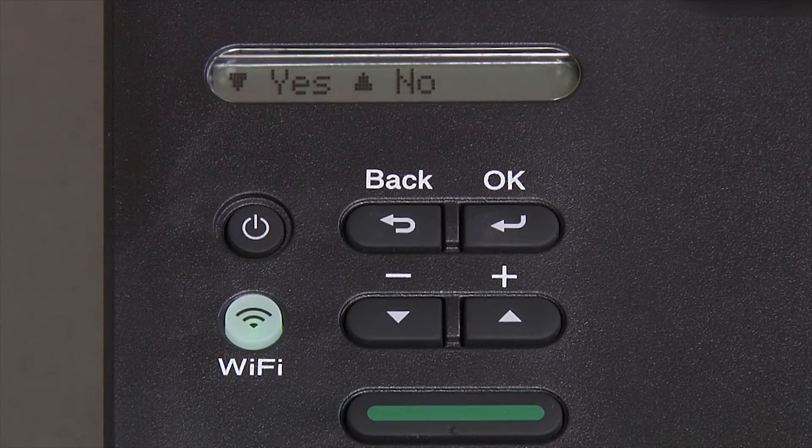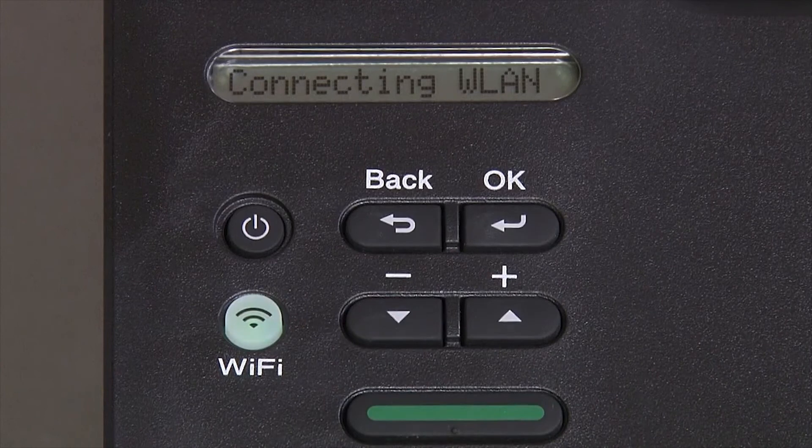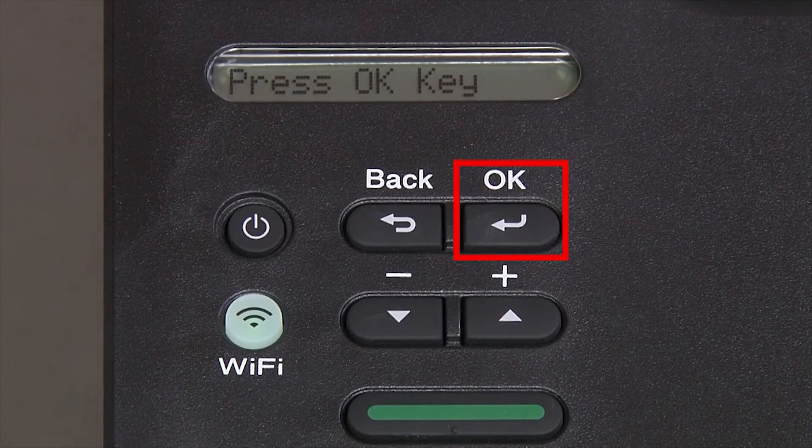When prompted to apply settings, press the down arrow and then press OK.